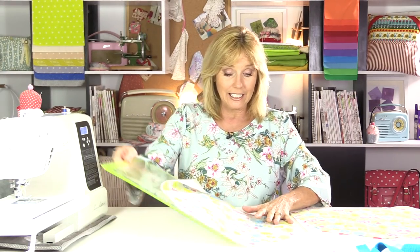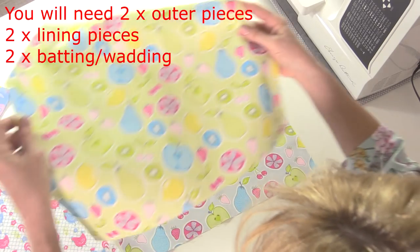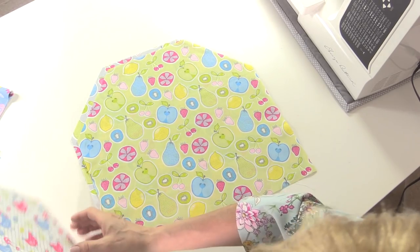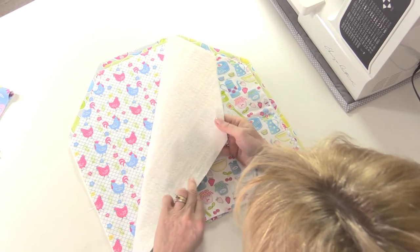I'm going to need two pieces from lining - mine are slightly different in colours because I've used a fat quarter pack - and then two pieces from the outside, all the same size. On the outer pieces I've put some wadding on the back; this is a wool wadding but you could use a polyester wadding or fusible fleece. It's just something to give the bag a little bit more structure and padding to help protect your ruler while it's in there.